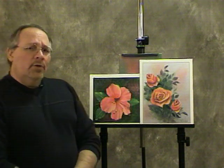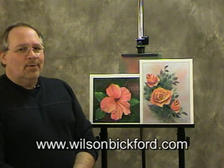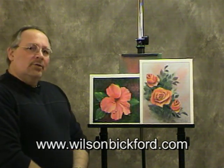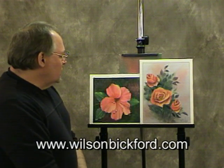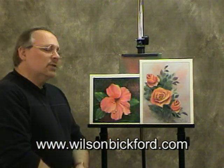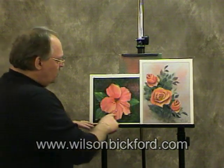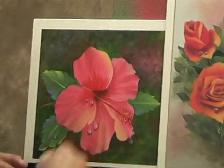Hello again. Up to this point I've been basically showing you landscape elements — various trees, clouds, waterfalls, birch trees. I thought for something different I'd share something you could incorporate into a still life or floral. If we get the camera zoomed in here, I want to show you some of these drops that I've put on these flowers.